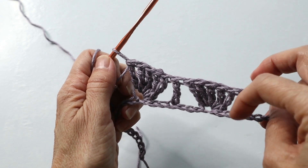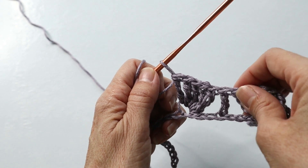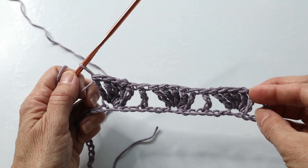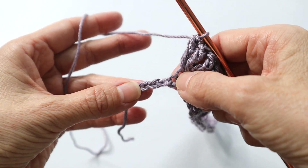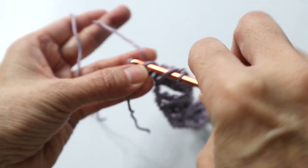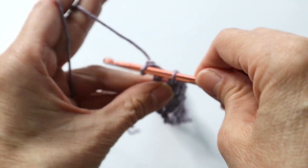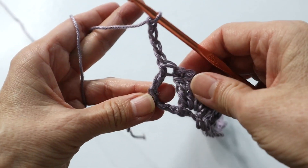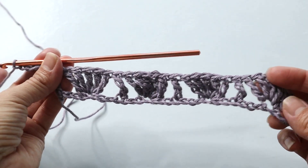So the pattern is: do a cluster of five, skip three chains, do one triple, skip three chains, do the cluster of five. You would have continued that pattern until you're at your last four chains, then chain four and you will turn. You will always chain four at the end of the row.